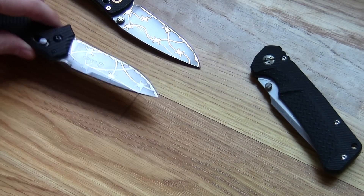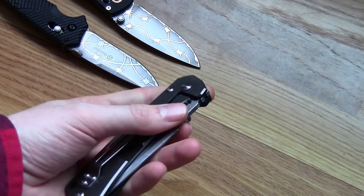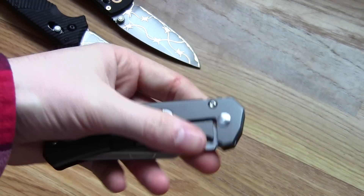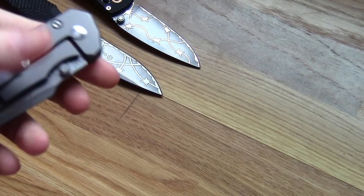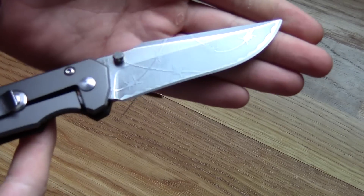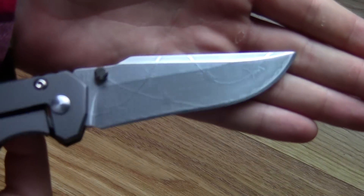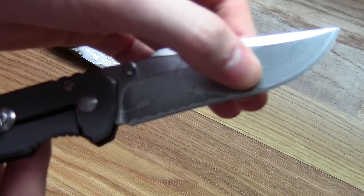So that's the Ganzo G716. And lastly, an Enlan EL08 — their big frame lock. The etching on this one is a little more subtle, a little shallower.